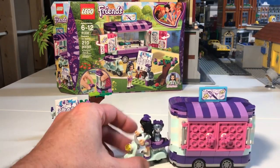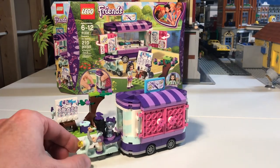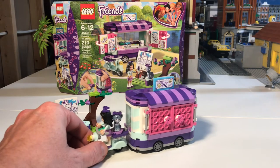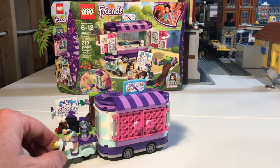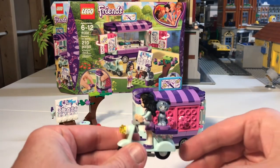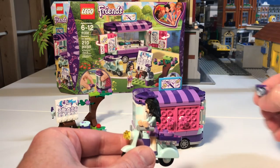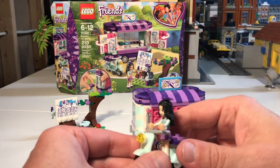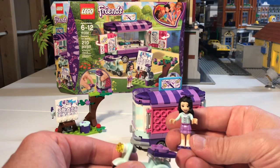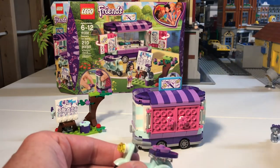It comes with a little cart that Emma on her little motor scooter pulls — that's a big hefty thing to be pulling on that little motor scooter, she could jackknife that thing real quick. Anyway, it comes with a cute little kitty right there with a little bow on her head — isn't that cute. It comes with Emma, of course — it's Emma's Art Stand, so it should come with Emma, who is a wonderful creator and artist. That's the mini-doll, and it only comes with one mini-doll.